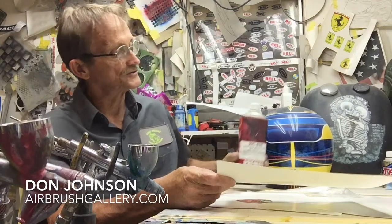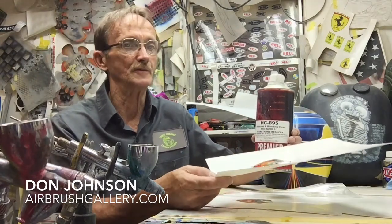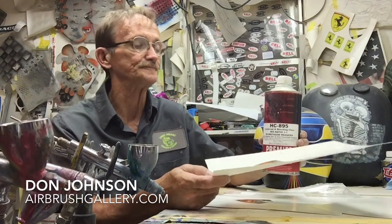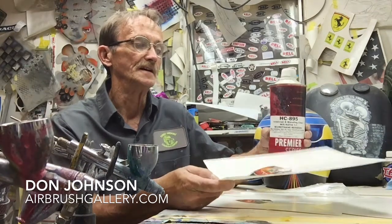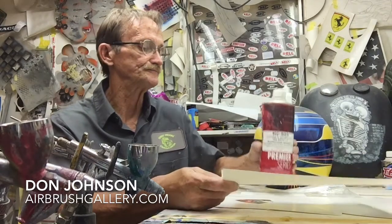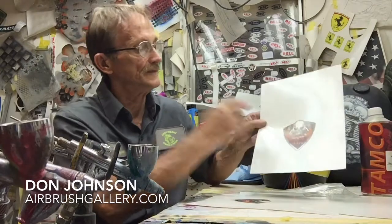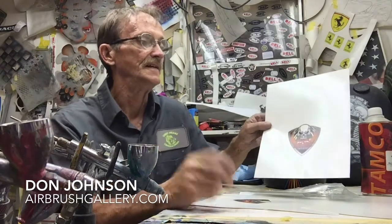Then I spray a couple coats of intercoat clear on it. If you don't, when you soak it in the water the ink's going to come right off. So you want to put a couple good coats of intercoat clear on it and let it dry — I usually let it dry overnight.